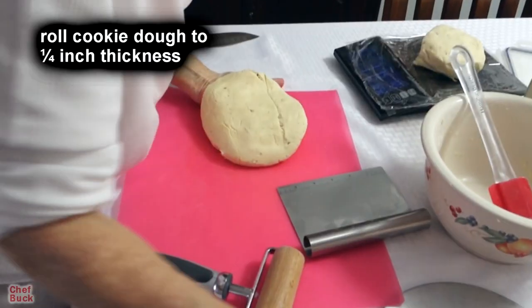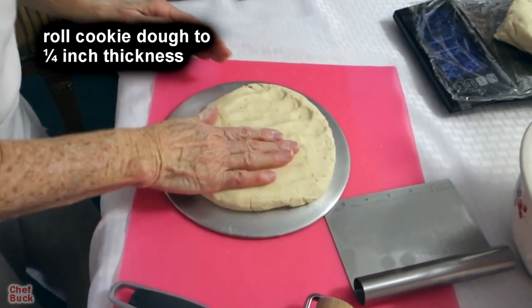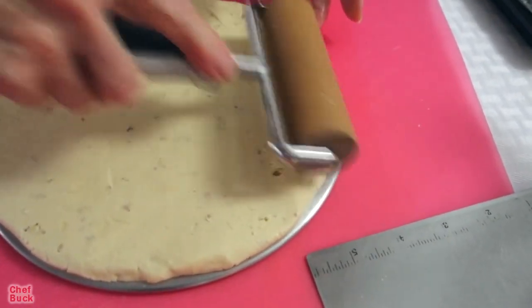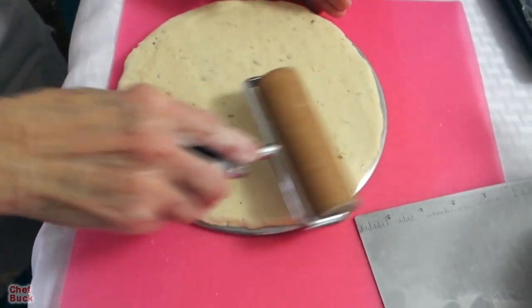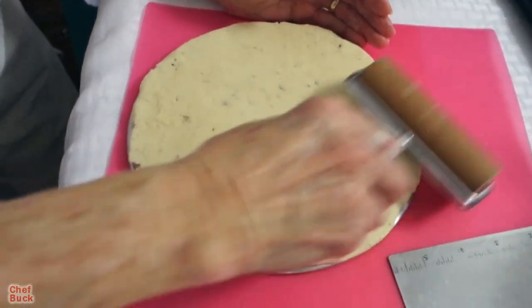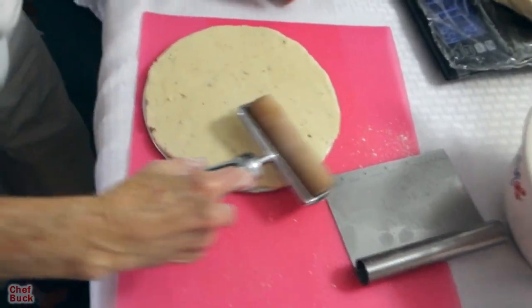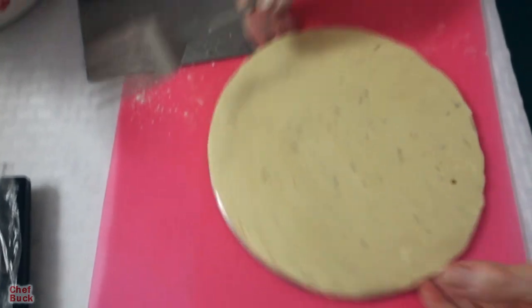Now we're going to take our pan and use this little roller to roll the dough as close to the edge as possible, getting it pretty even. You don't want a big lump in the middle and nothing on the edges. I put just a little bit of flour on my roller to make it easier to roll.